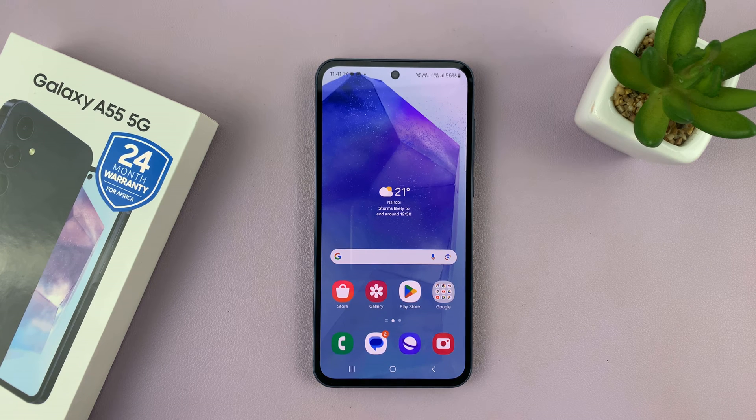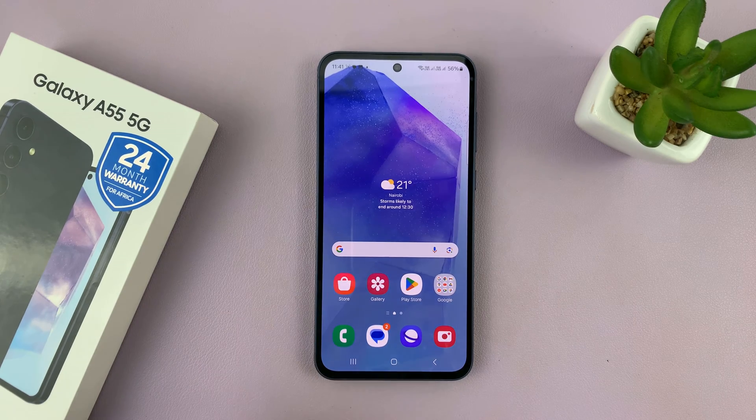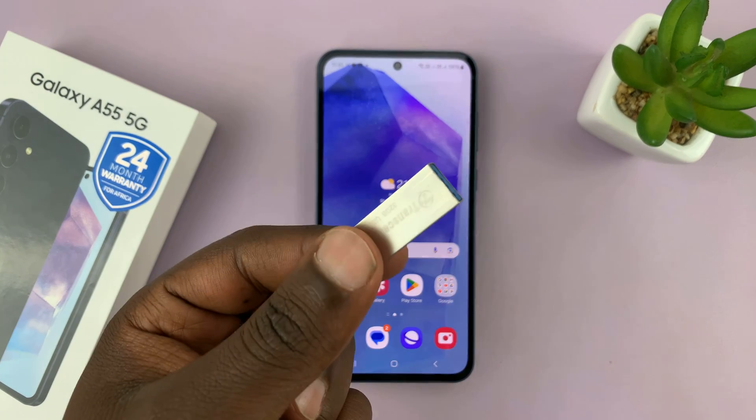I have the Samsung Galaxy A55 5G, and in today's tech tip, we're going to do an OTG and data transfer test.